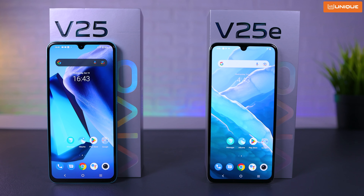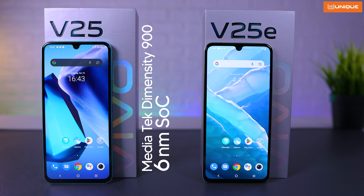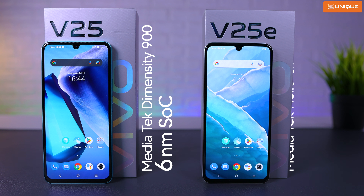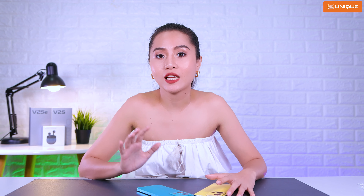For performance, the V25E runs on the Mediatek Helio G99 chipset, while the V25 uses the Dimensity 900.